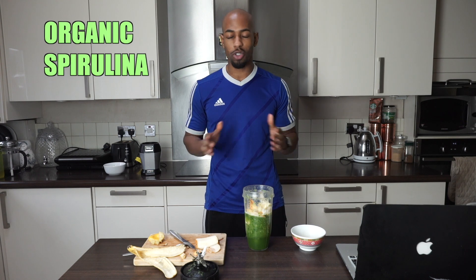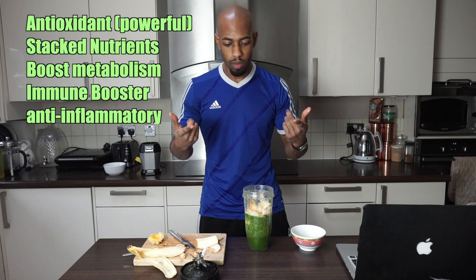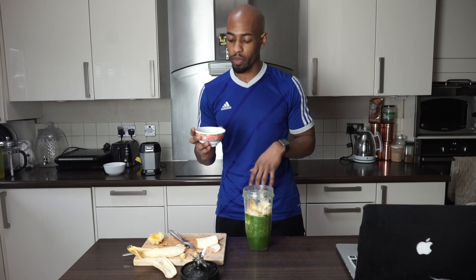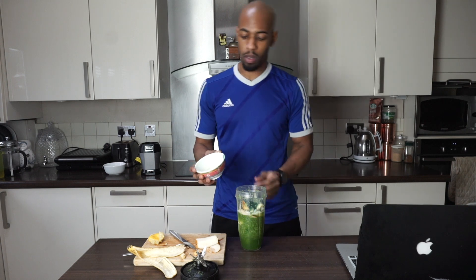Last but not least, we've got spirulina powder. It has too many benefits to name, so I'll write some on screen. I typically use about a teaspoon to a tablespoon — somewhere in between. Let's bang it in and blend this green juice.